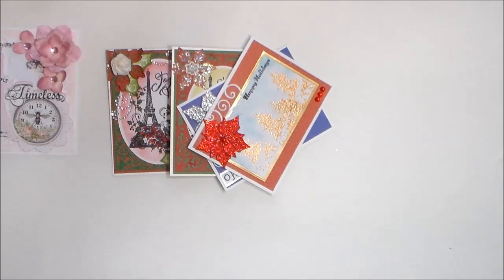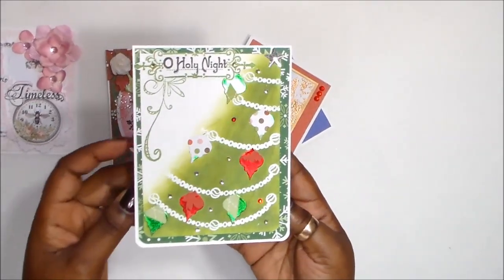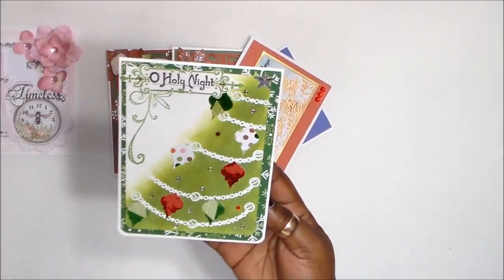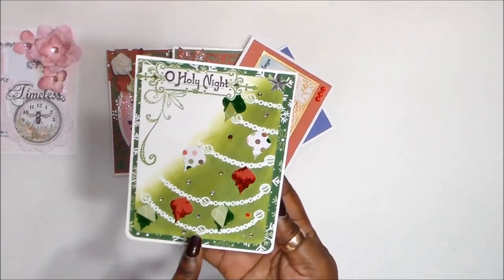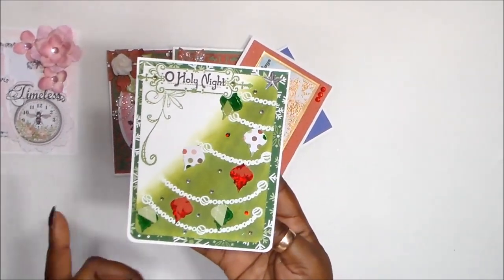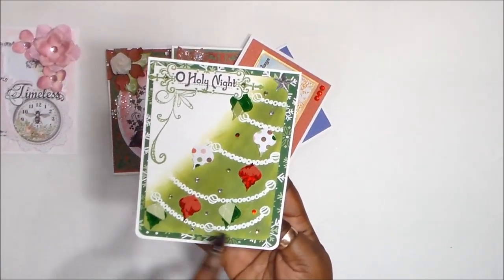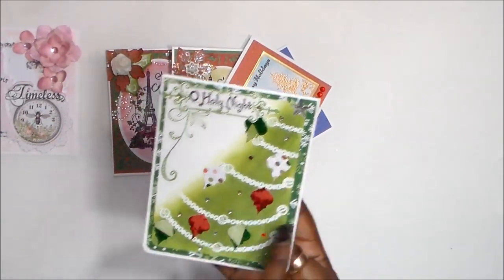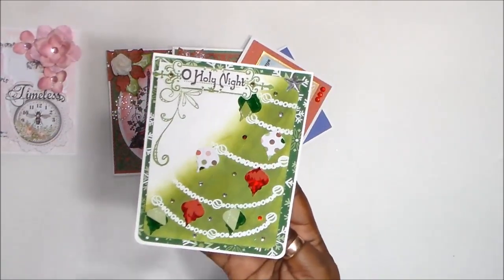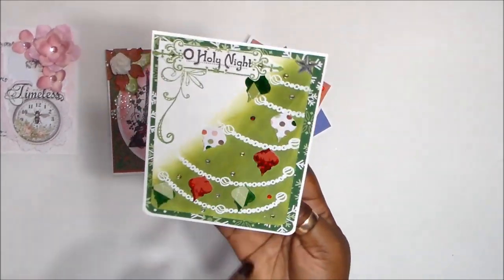Now these ones I did not do a video for — I just quickly whipped them up. I don't have a tree stamp, so what I did is I used Stampin' Up inks — three different colors of green. I just used a sponge and did it at an angle to create that illusion of a tree. And I used a stamp as the garland that you would have around the tree. And this is a Spellbinders ornament die — I have some bling there.